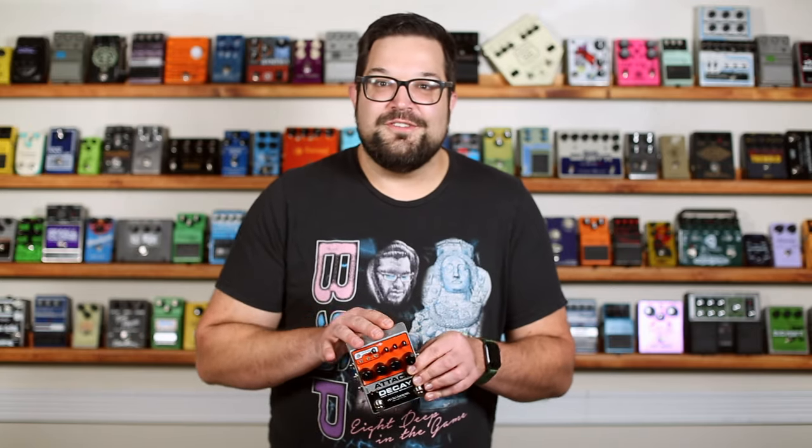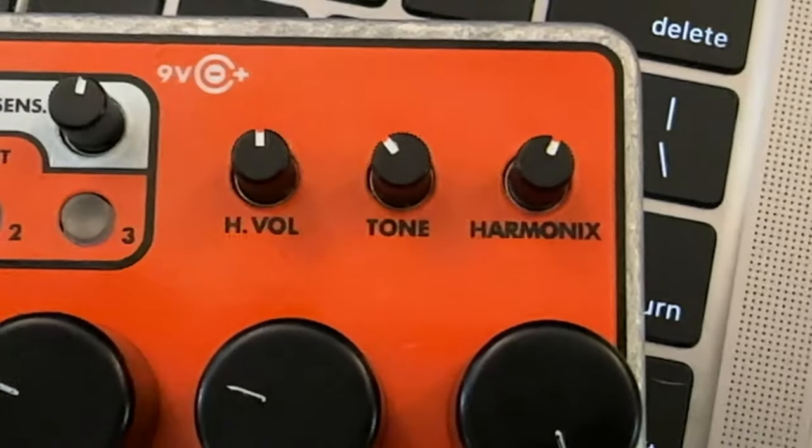And then I brought in the fuzz distortion of the pedal for something a little crazy. Just like the original OG Attack Decay, this has a fuzz distortion circuit built right in, which they call Harmonics — with an X, like Electro-Harmonix. We've got three little knobs to dial that in, and the left foot switch to engage it.